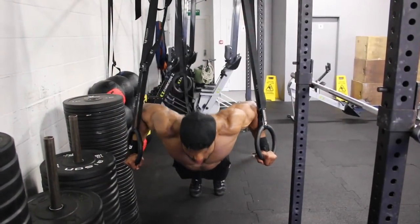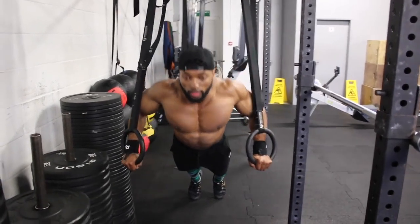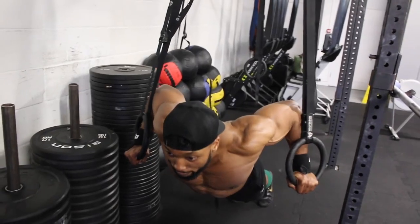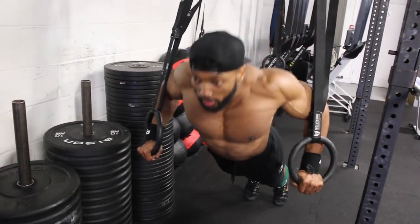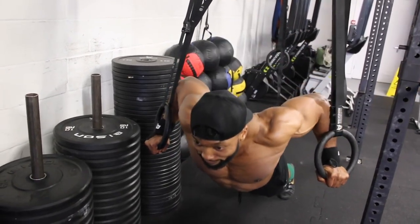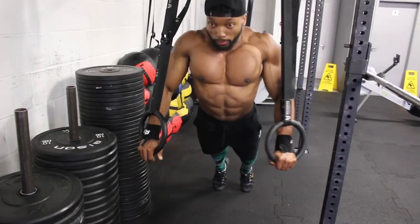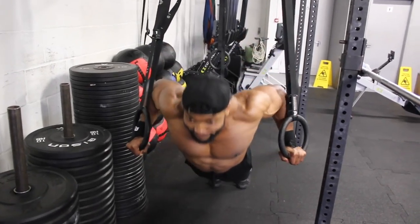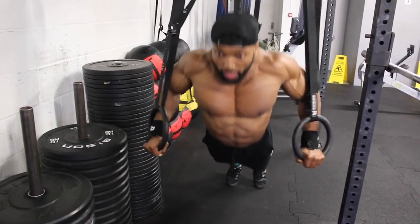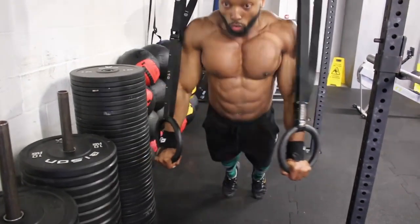The next exercise is ring press-ups supersetting with close-grip dumbbell press on the bench. With the ring press-ups, the same principles apply as with normal press-ups — bring your elbows in close to the body but not too close, and not too wide so they're not aligned with your shoulders. Aim for a two-second eccentric and push back up as quickly as you can. These are tough but great for working on stability, so expect it to feel strange at first and you'll probably shake a little, but you'll get used to it.